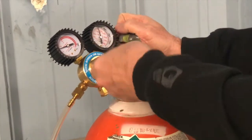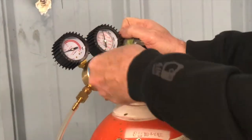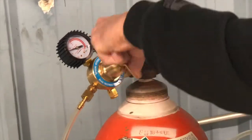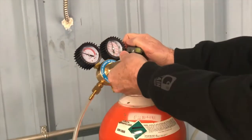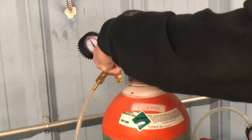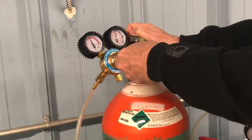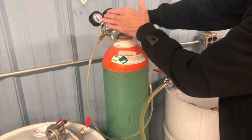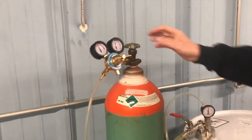It'll start creeping up — you can see how precise that is. I'm going to act like I don't know what I'm doing and turn this all the way in. It's tapped right out. This is a full cylinder of nitrogen and it's tapped out at about 17 psi.